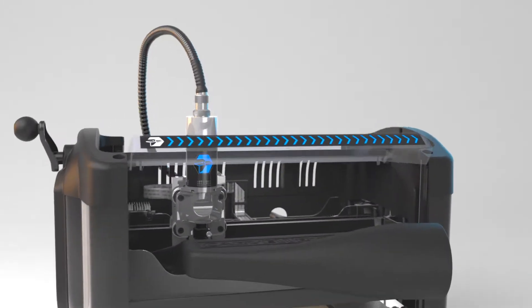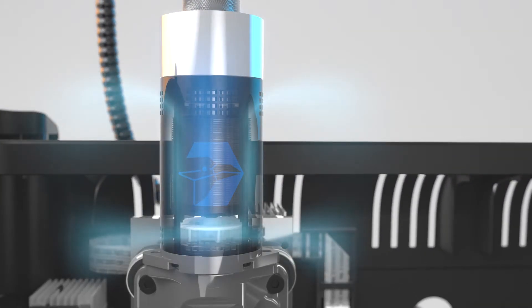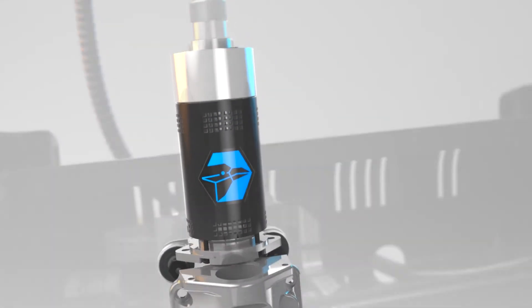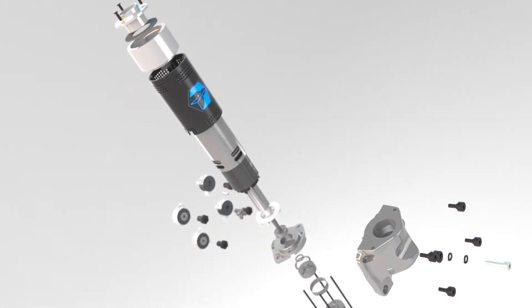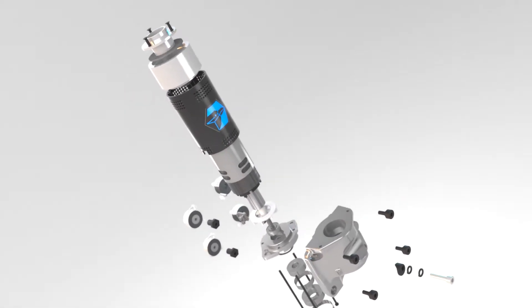The spindle motor is an advanced air-cooled brushless motor. It mounts to our hardened steel spindle chuck for a solid and compact direct drive. Its compact size, however, hides an incredibly powerful, versatile, and maintenance-free workhorse.